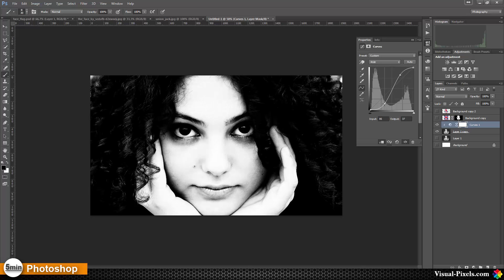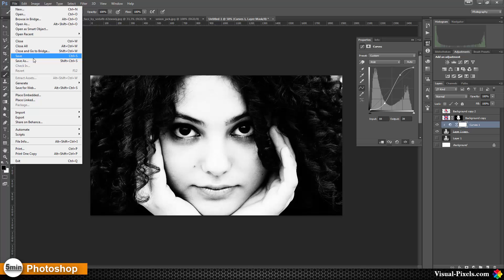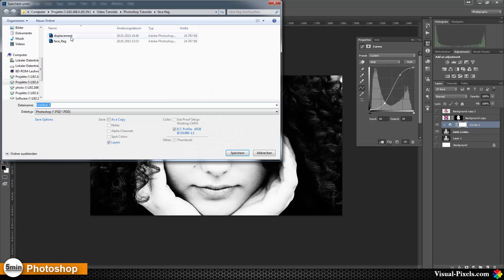Maybe the contrast is too strong — okay, this should be fine. Then I'm going to save it down using Save As, naming it 'displacement.' Because I have done this tutorial before, the file already exists, so I'm going to override it.